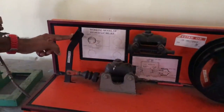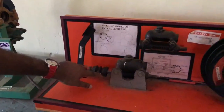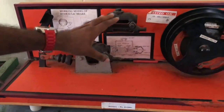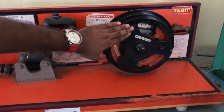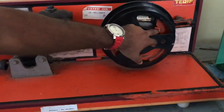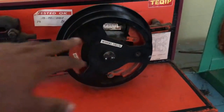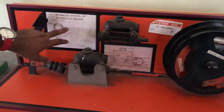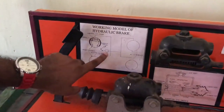In the working model you can see there is a foot pedal provided here. Here is the master cylinder of the hydraulic brake, and we can see one of the wheel drums, which consists of brake shoes. These are the brake shoes, and we have also provided a wheel cylinder. These are some of the key components of the hydraulic brake.